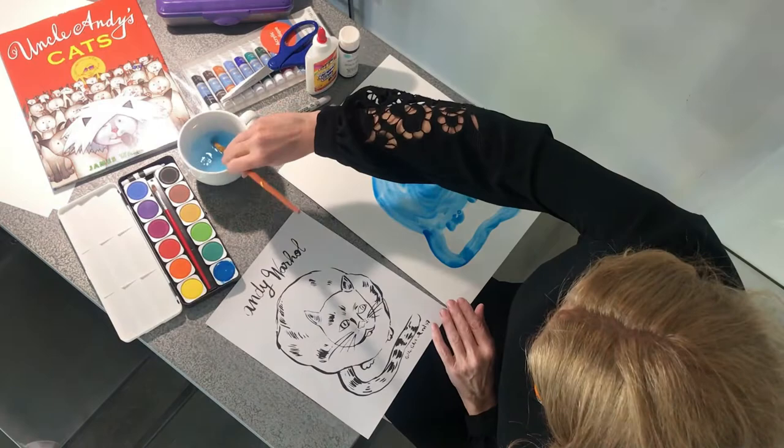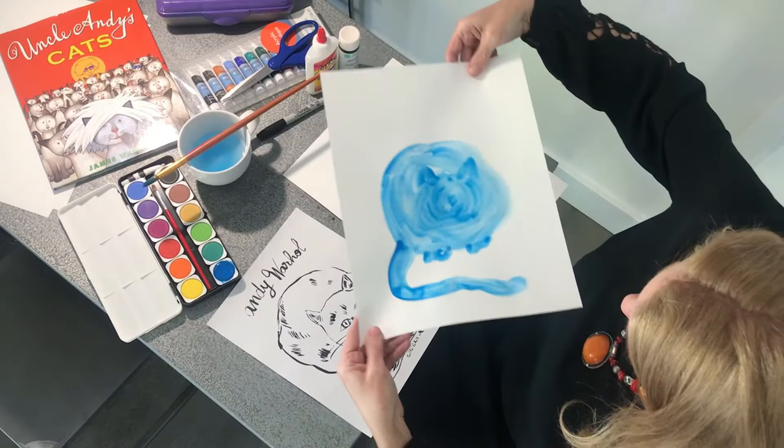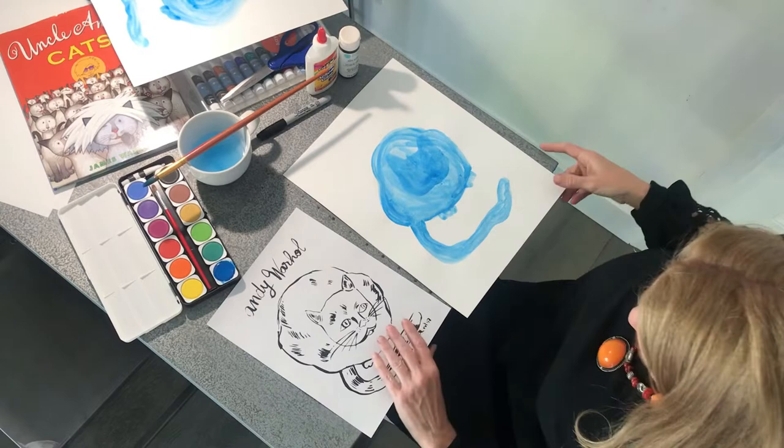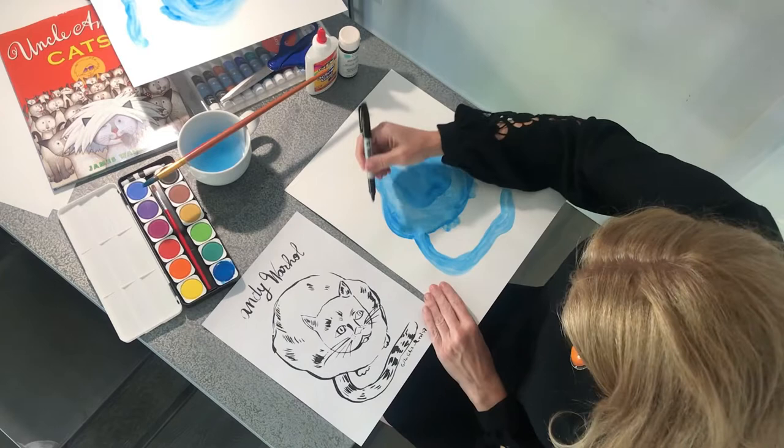I'm going to let this dry before we add the fun Sharpie marks. So just set your brush off to the side and this one has got a chance to dry. I will put this one over here — if you're in a classroom remember to put it in the drying rack. All right, this one's all nice and dry, so then you can get your Sharpie to add all this fun texture and all these beautiful marks.